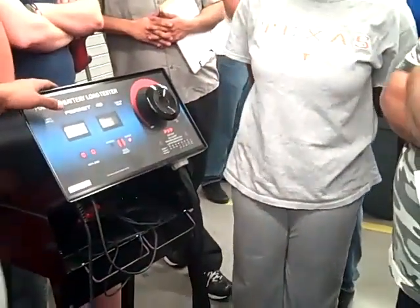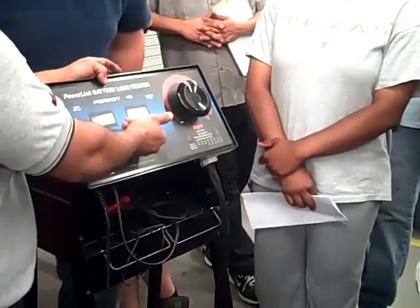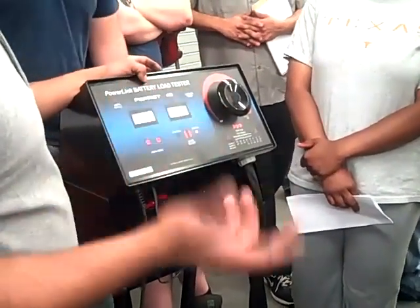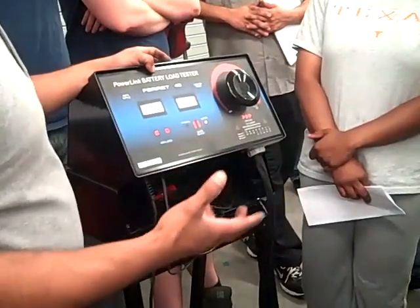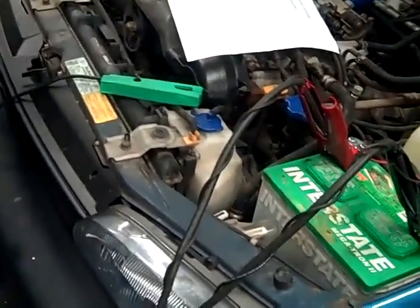How many volts is it showing right now? 12.78. It's supposed to be 12.6, right? It's going to be a little more or a little less. If it's showing pretty close to 13 volts, that means it's got surface charge. What surface charge means is those battery plates can hold 12.6 volts, but it's still got some extra charge on top — that's basically the extra charge that the battery has.